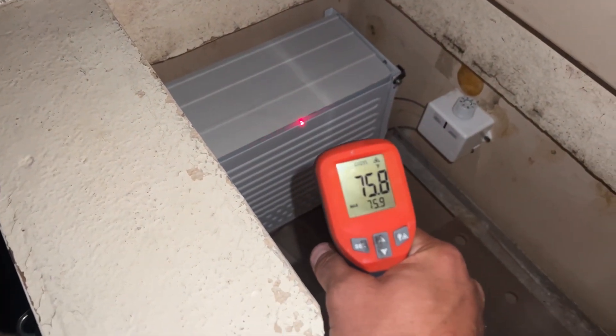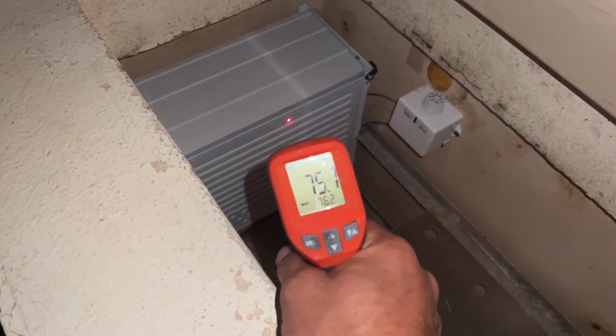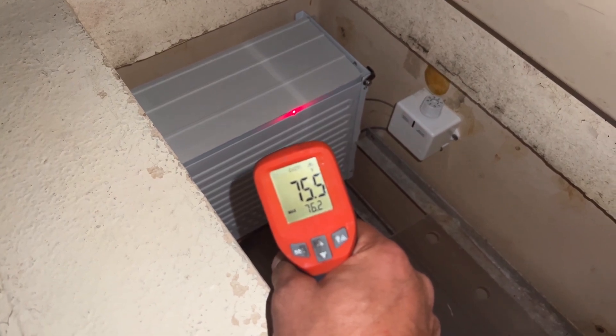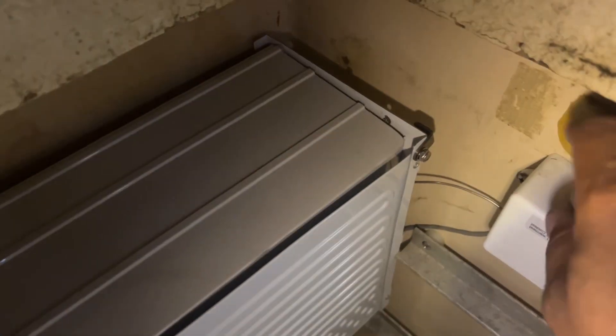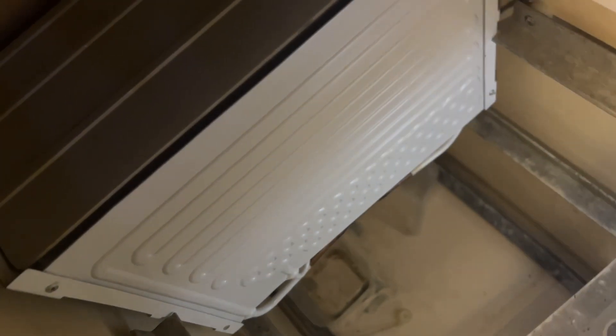We're going to do a test — this is the before test. It's 75.5 degrees. Looking in here at the box we've hooked up, we feel no temperature of any sort. Not working.